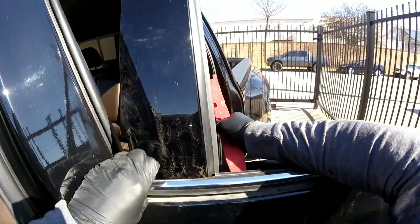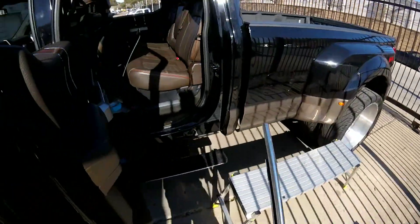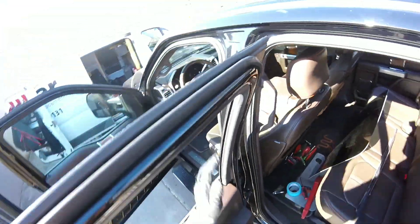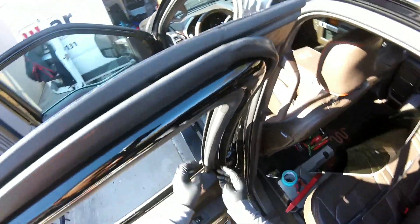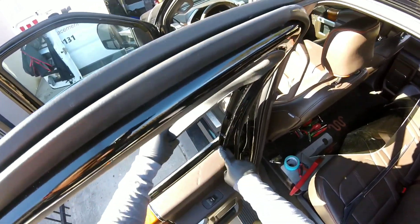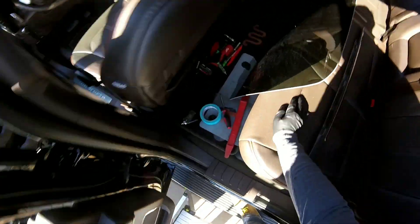Let's put a little part right here and take them off. Now the problem is I have two choices — I can just tape this outside trim molding, but sometimes it scratches. What I'm going to do is take just this one out because it's really short here, just this little piece, and I got it.